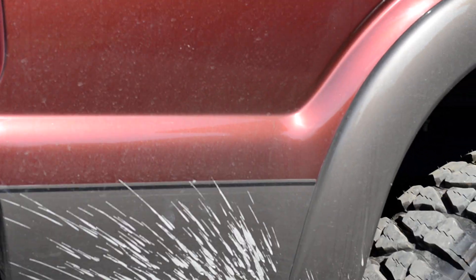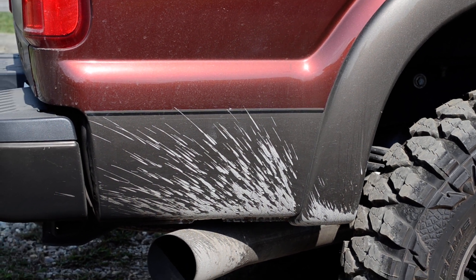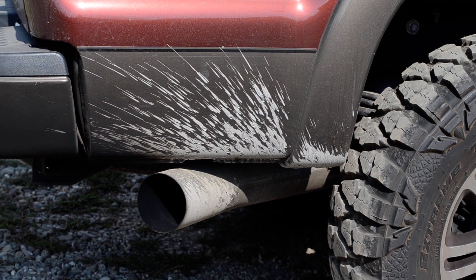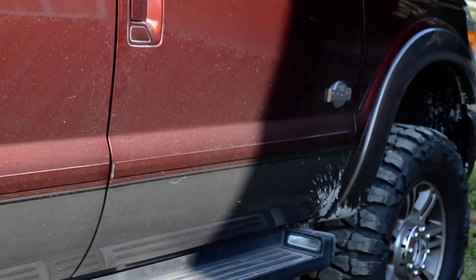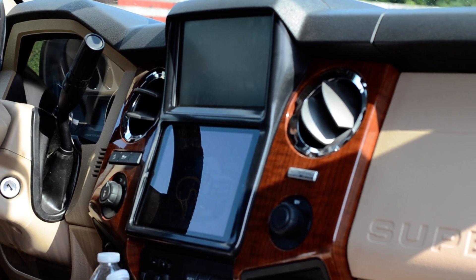Then I've got a five inch dump pipe back exhaust — I'll start it for you. Sounds pretty good. Then on the inside I've got a dash kit from Retro Customs. That's about it.